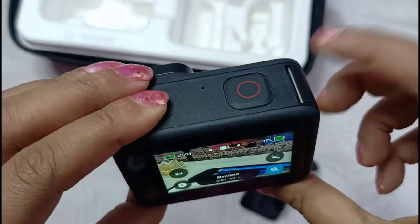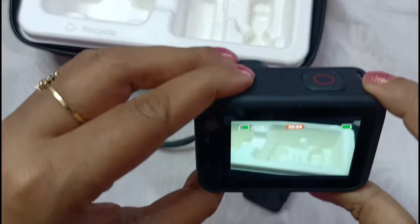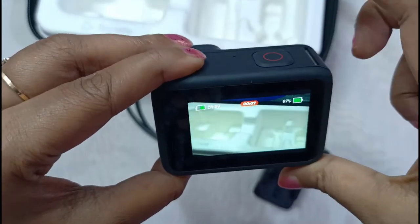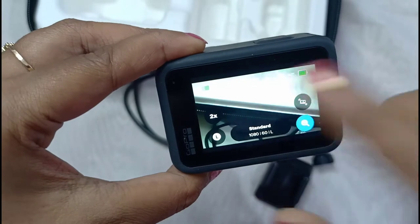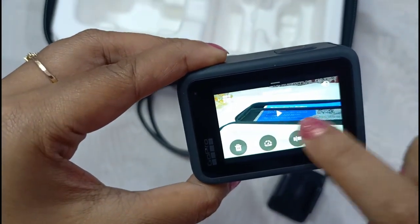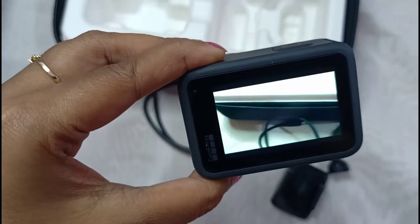To record, just press it once and it will start recording. Once you are done, press it one more time and it will stop recording. Just touch it once and swipe it up, then you can see all the videos or photos you have recorded.